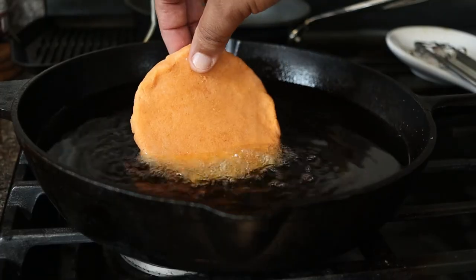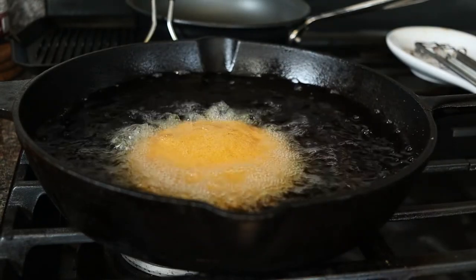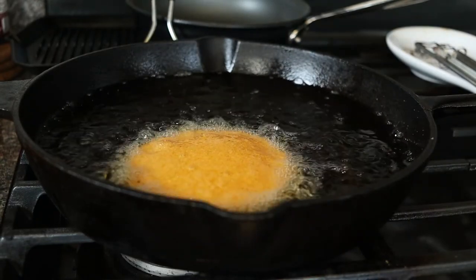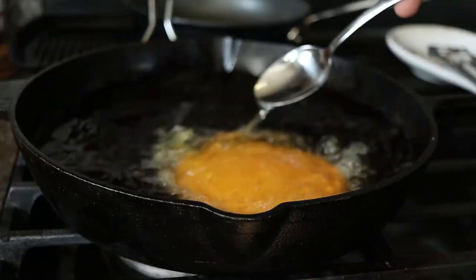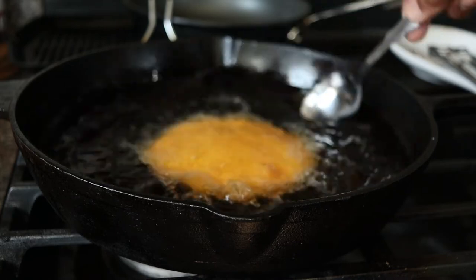For the Colombian arepa, we're frying it in canola oil at 375 degrees. The top of the arepa will begin to puff up, so to help it along, spoon the hot oil on top. This will help create a pocket for our filling. Remove the arepa onto paper towels to drain.